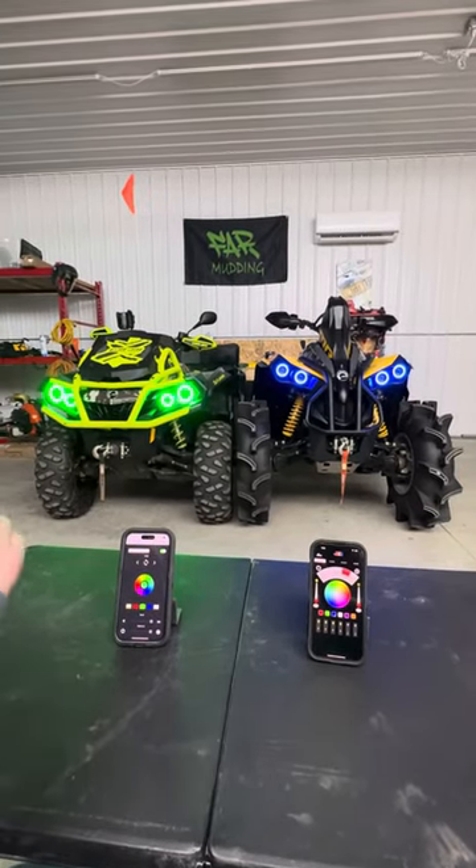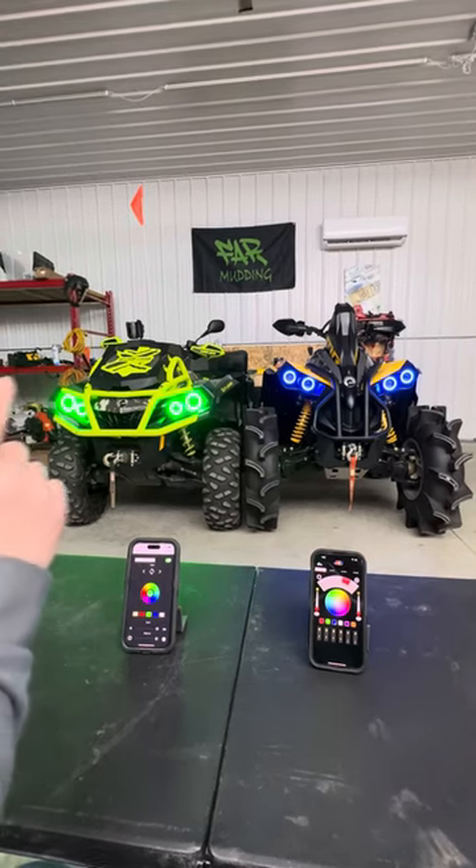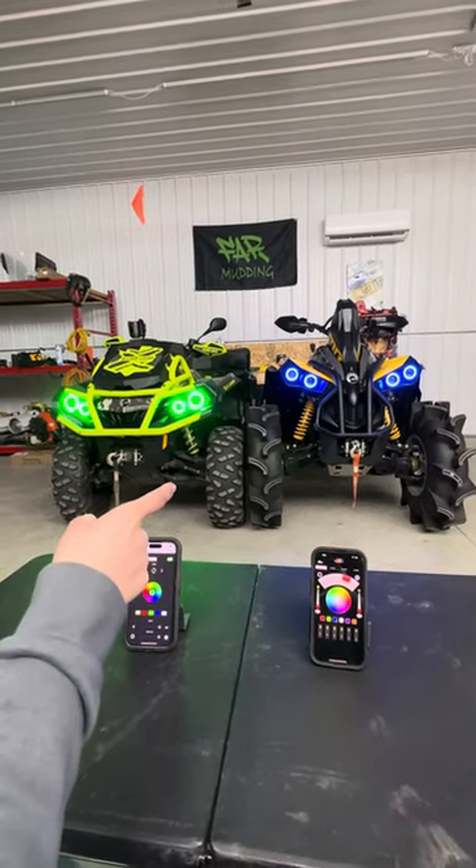Hello, this is Aerie from Far Muddy, and we're going to show you the two differences between the regular Chasing Halos, which is on the Outlander, and the 2.0 Halos, which are on the Renegade.